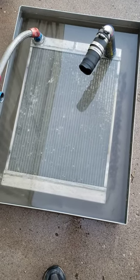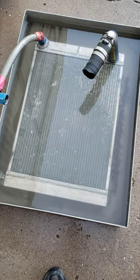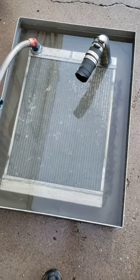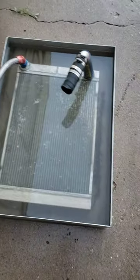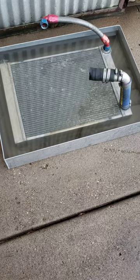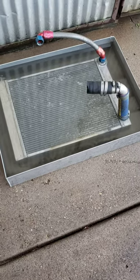What I like to do is take this radiator that's being cleaned, and I'll put a brand new radiator in the car. This one then becomes the spare, and that way we have them in rotation. I like to let them soak for 24 hours, then let them dry for at least three days.